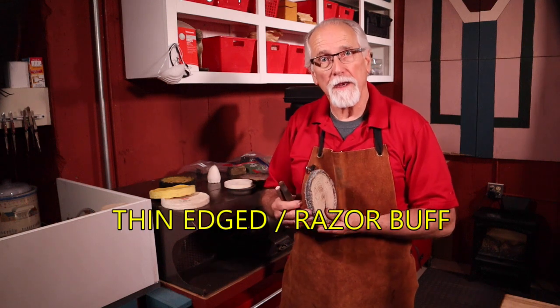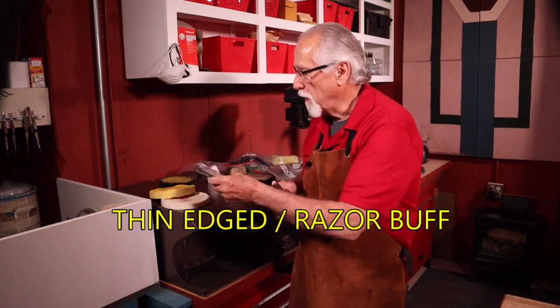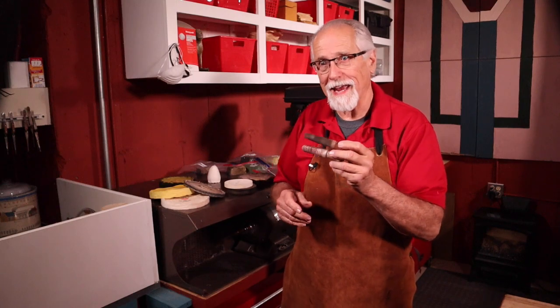Some of the specialty buffs are the thin-edged or razor-edged buffs — they're really great for getting into small areas. Also, ring buffs: they're a felt buff that can get into the insides of rings, and you can also use them for getting on the insides of curved wires or curved pieces of metal. Really quite handy — get yourself a couple of these.